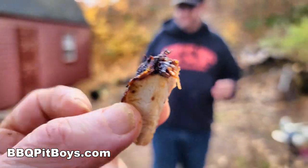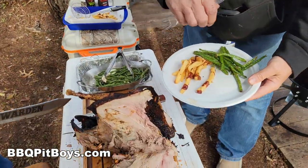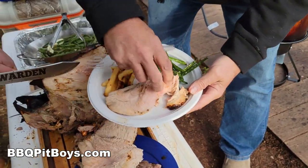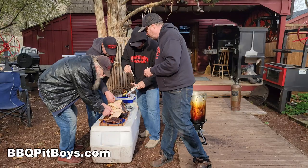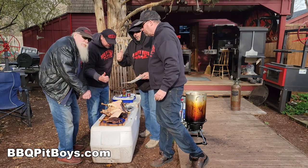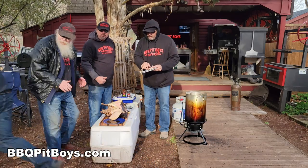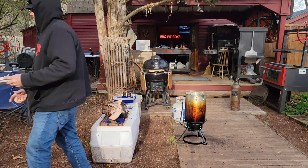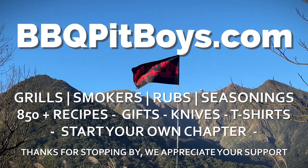You got to stand in line for this one. You can plate these up any way you want — how about some crispy fries, some crispy beans, and a nice slice of turkey? Now of course you can head on over to our website to get the exact recipe, and when you're there, start your own Pit Boys chapter. The next time you're looking for a recipe for your pit, check out BBQPitBoys.com.